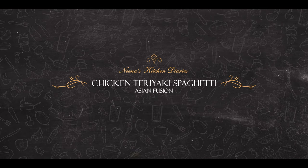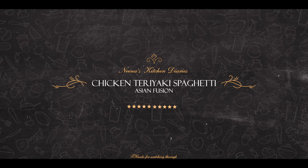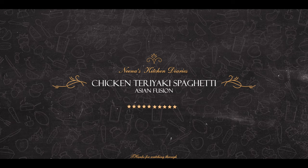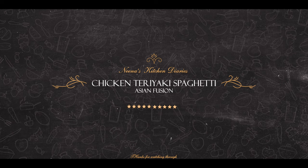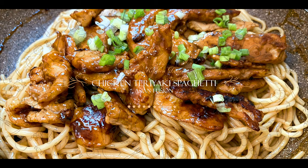Assalamu alaikum and good day to all my viewers. What I want to do is an Asian fusion recipe for chicken teriyaki. This is a Chinese, Thai, or Korean preparation. Then we add spaghetti and add the sauce.